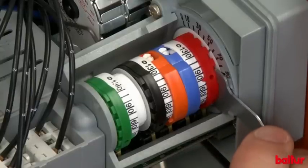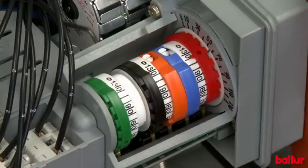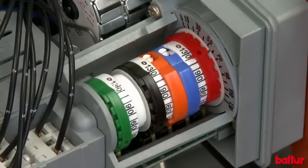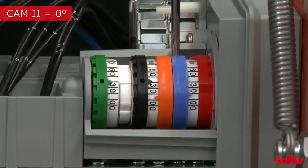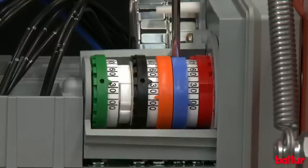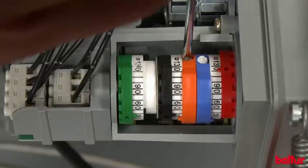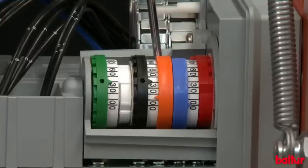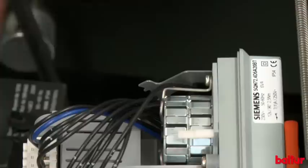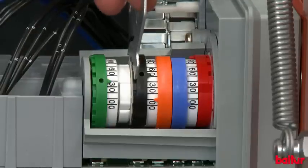Adjust cam 1 maximum air and gas opening to 120 degrees. Adjust cam 2 air and gas total closing to 0 degrees. Adjust cam 3 air and gas minimum opening to 10 degrees.